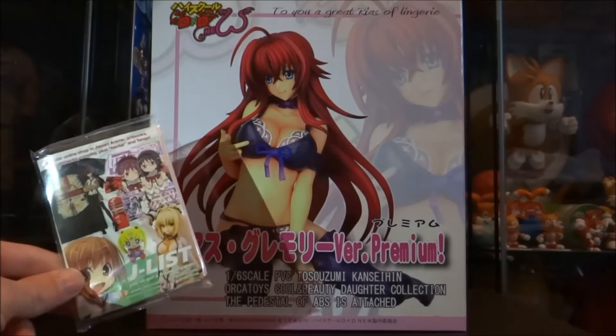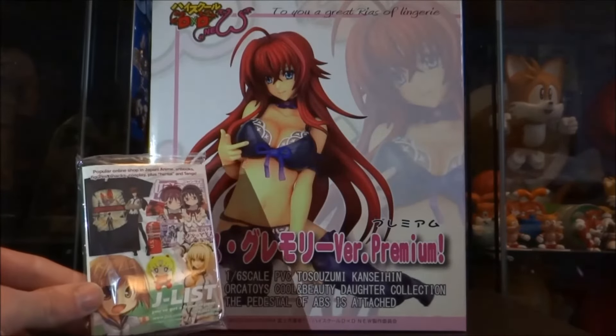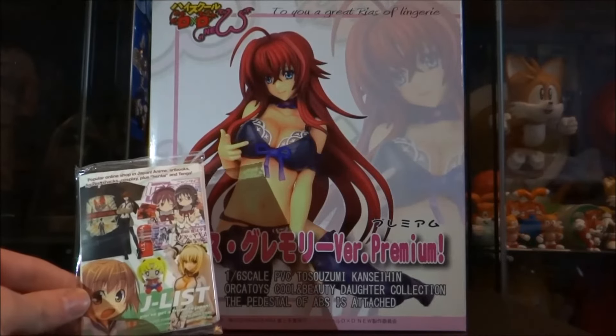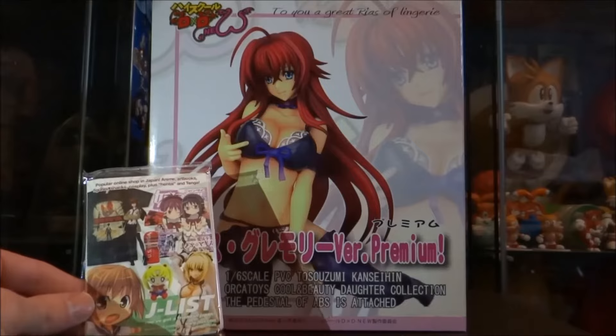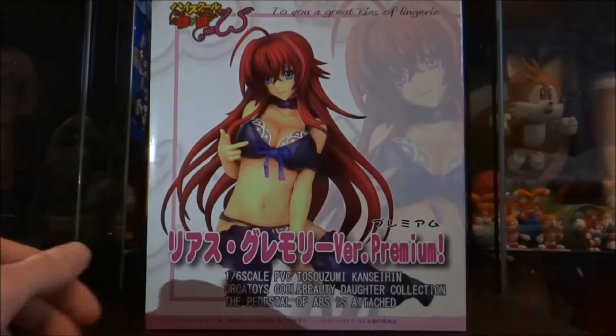I bought my figure from JList.com, which is a really awesome Japanese website that has the latest anime figures, plushes, nendoroids, and anime books, just to name a few things. They do worldwide shipping too. I'll put a link in the description below if you want to check their site out, because they really are pretty awesome.